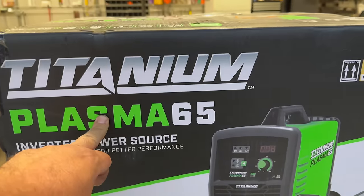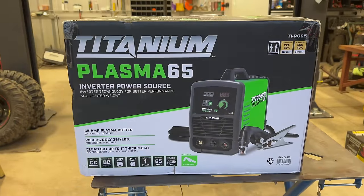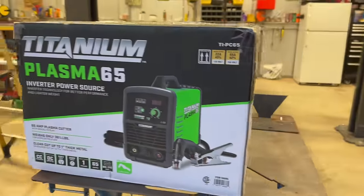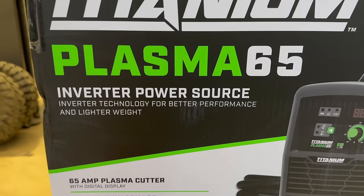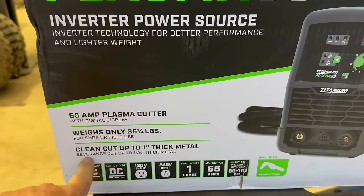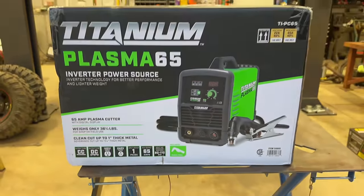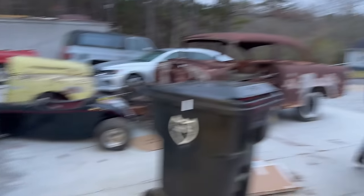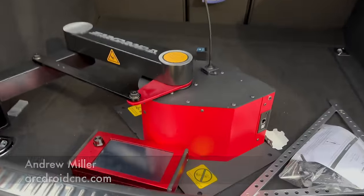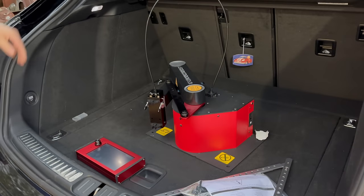This is exciting — I just bought the Plasma 65 Titanium brand Harbor Freight plasma cutter, and we're going to do an unboxing and give it a shot to see how well it cuts. They say it cuts up to one-inch thick metal clean and can cut up to inch and three-sixteenths, which is insane. I'll probably never cut anything over half inch, but we've got Andrew here from Arc Droid.